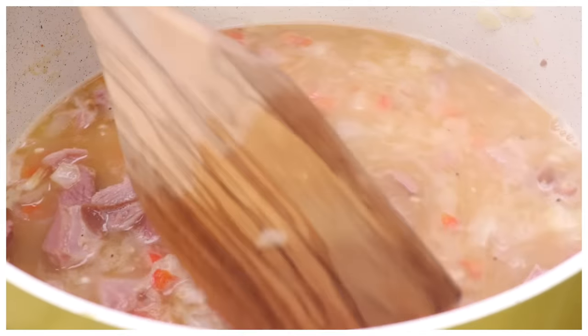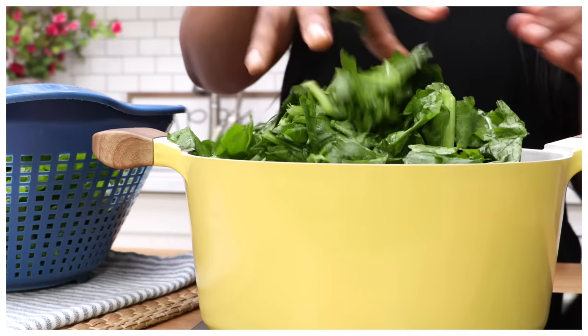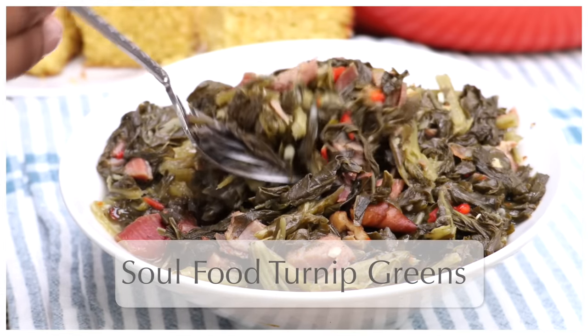Hi guys! Today on DivaSkinCook we are taking this bomb broth and we are making hands down the best turnip greens I have ever had. They are so full of flavor and they are easy to make, so let's go.